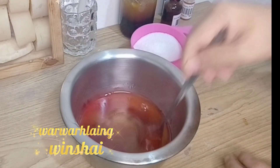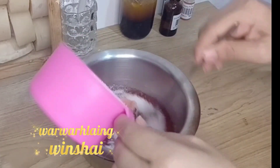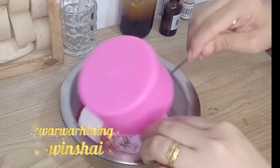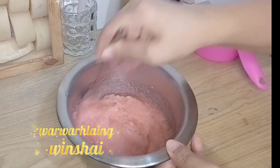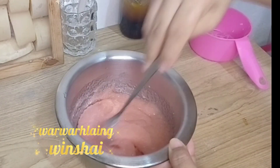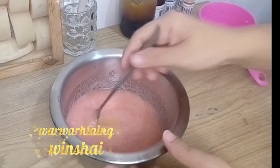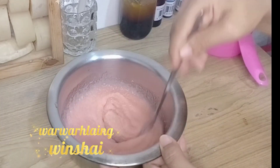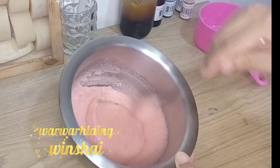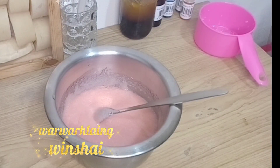I am going to add the olive oil. I am going to put it in for a little bit. We are going to put a little bit of oil, then we will put a little bit of water.